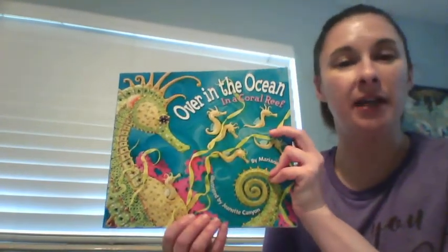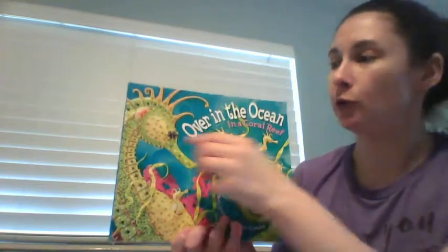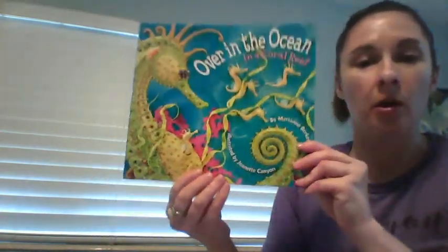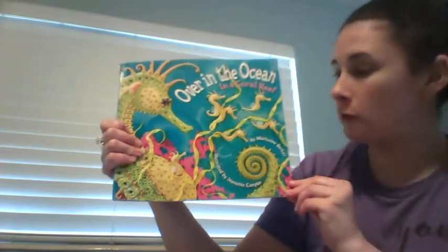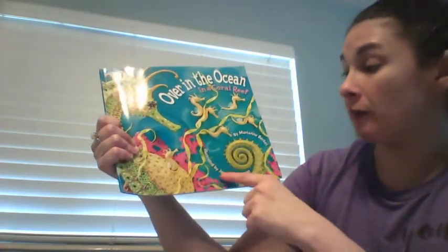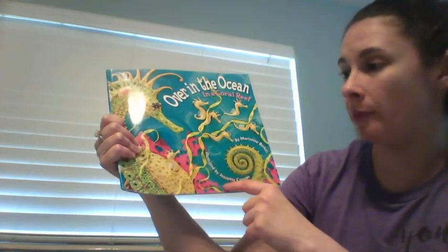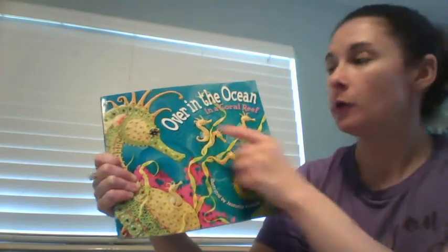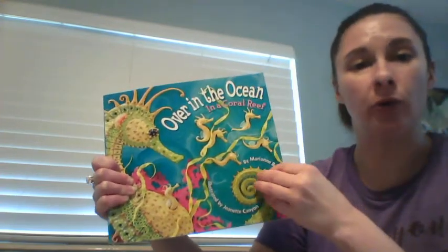Hi boys and girls, today we're going to read a story titled 'Over in the Ocean in a Coral Reef.' The author who wrote the words in the book is Marianne Burks, and the illustrator who did the artwork in the book is Jeanette Canyon. So let's get started — 'Over in the Ocean in a Coral Reef.'